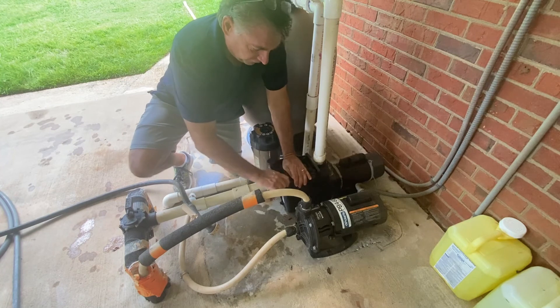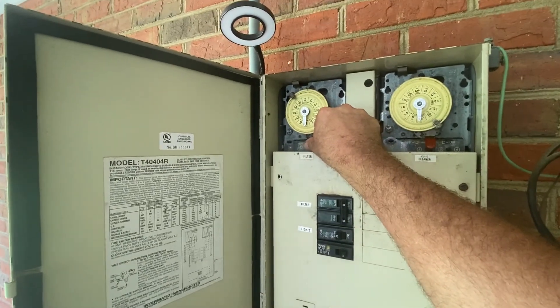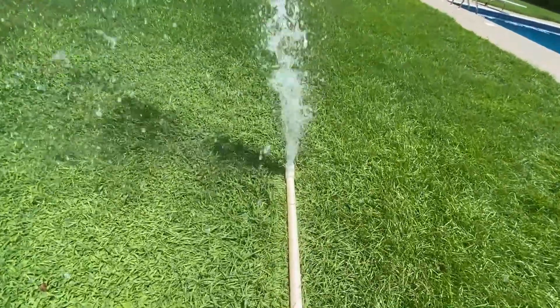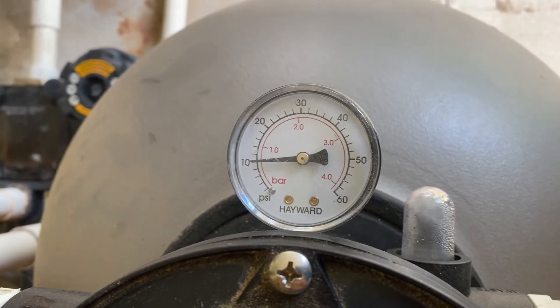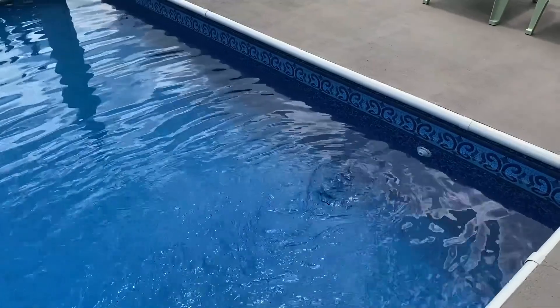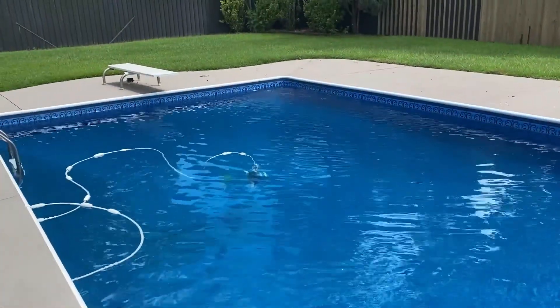As quick as you can, turn your pump on so that water won't let air back in it. Now I'm going to turn the filter pump back on. My pressure is at 10 PSI — so this is my working pressure. And we've got good flow again out of the outlet jets.